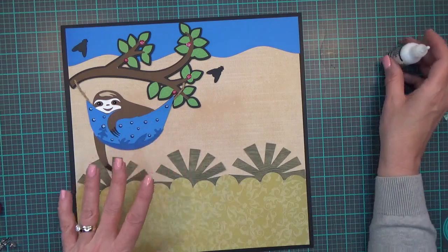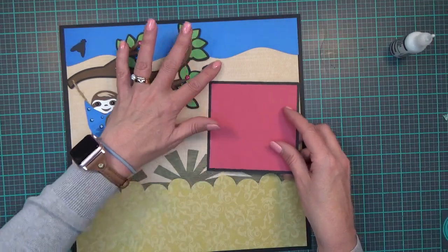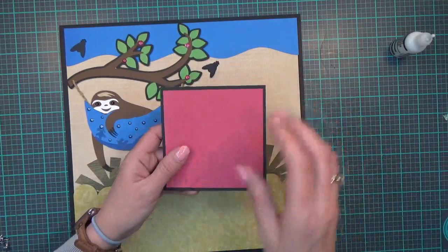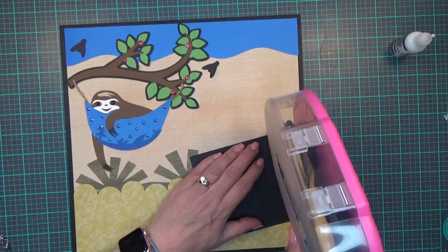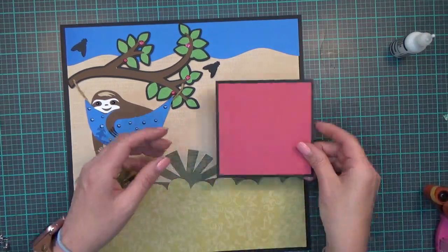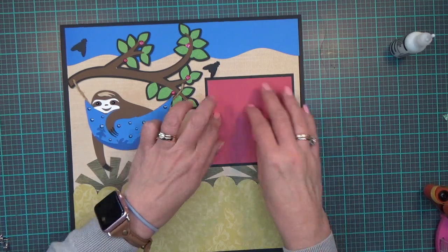The flies come from the Cricut cartridge 'More Animals Silhouette.' I'm going to wait to place the second fly because I want to get my title down first. My photo mat — the black part is 4.5 by 4.5 and the pink part is 4.25 by 4.25 — and it will hold a 4 by 4 photo.